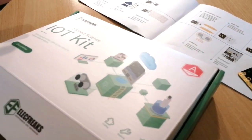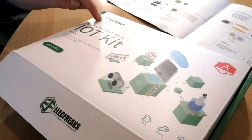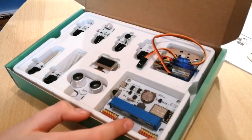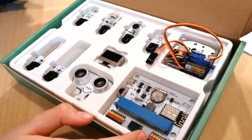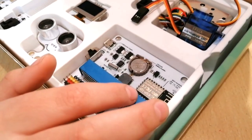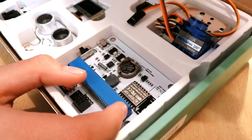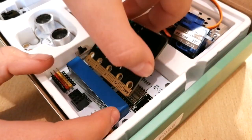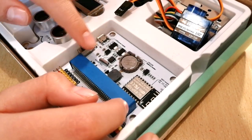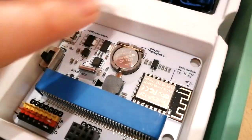Right before I open it — this is the internet of things kit, especially made for microbit. The main part is the network connector where you put the microbit in. When you put the microbit inside, it connects to the internet. This is the main part that makes all of these work.